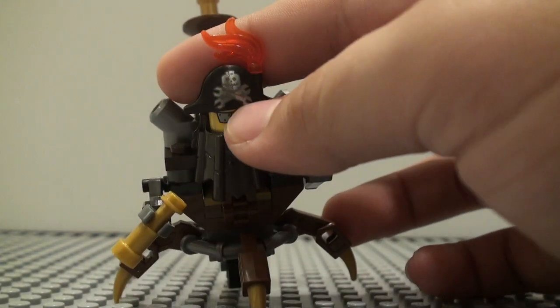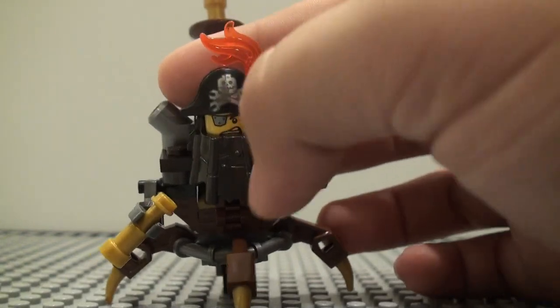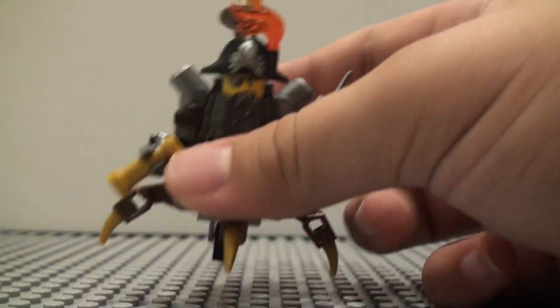He does get the print with the skull and wrenches on there, like he did in the original LEGO Movie. I'm pretty sure that's the same print there.